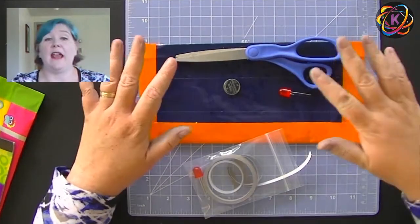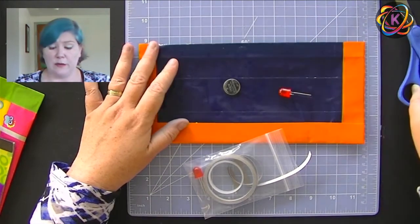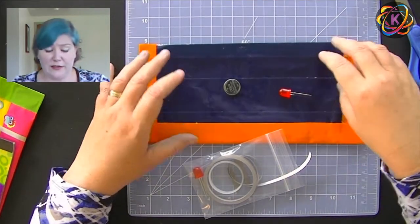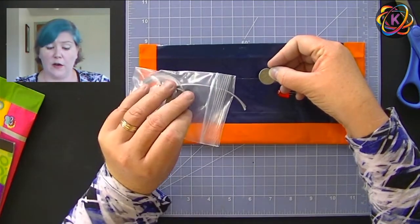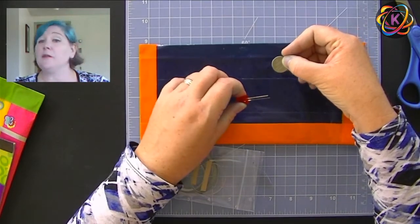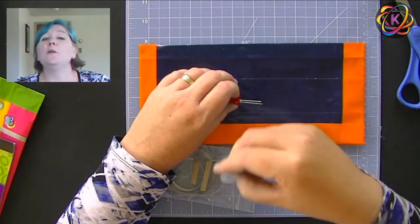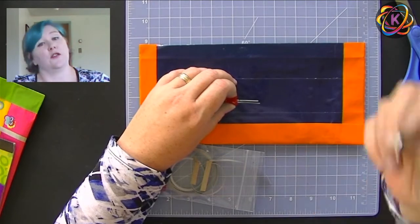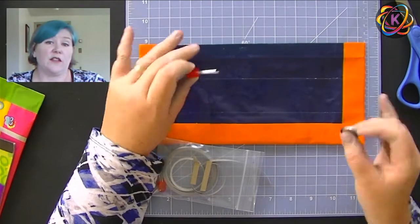Now we're going to go ahead and add our electronics. This is really simple to do. This is what we call a series circuit — the energy flows directly from our power source, the battery, through our conductive material, our conductive tape, to our load, which is our LED, our light, and then back around to the battery again. We do have a switch, which means the switch will open the circuit and stop the flow of electricity, or you can close the circuit and the electricity will flow and light our light up.